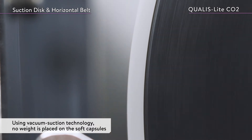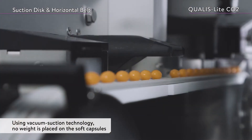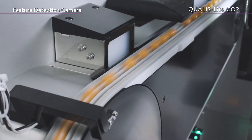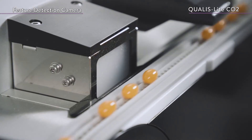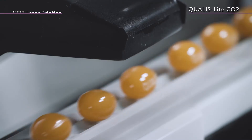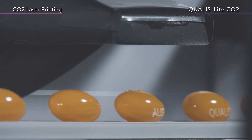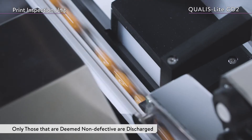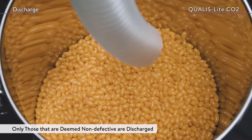Since the soft capsules are transported using vacuum suction technology, no weight is placed on the soft capsules. The feature detection camera detects the exact position and orientation of the transported soft capsules. The CO2 laser is then used for printing, and soft capsules are only discharged if they are deemed non-defective by the printing inspection unit.